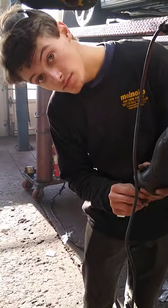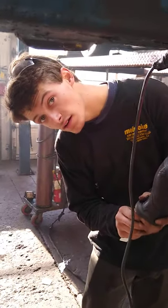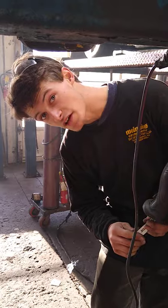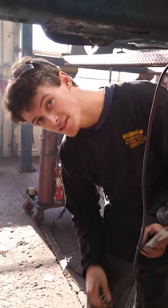So, Caleb, is it a myth or mystery, fact or fiction that you have to disconnect the battery on a car when you're welding? It's a myth. It's a myth? Yes. So we say it's fiction? Yes, you don't have to disconnect the battery. You do not.